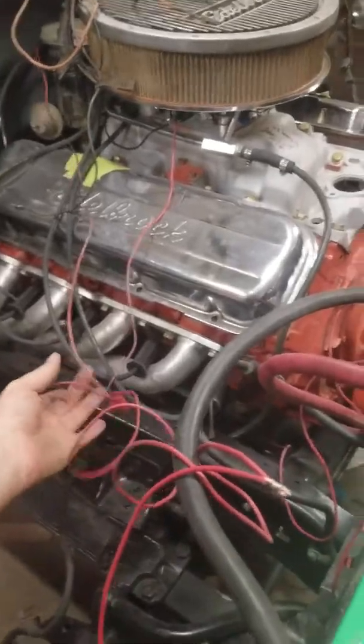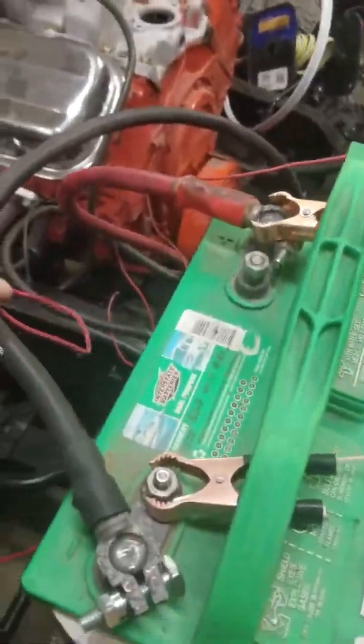Like I say, this is kind of the broken knuckle garage. Some of you may be wondering why I have this temporarily wired together just to start it. I've got an electric fuel pump on it because this engine doesn't have the accessory bracket for a mechanical one — no big deal.